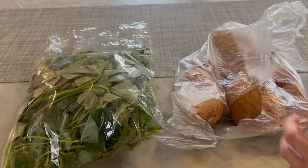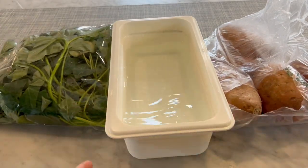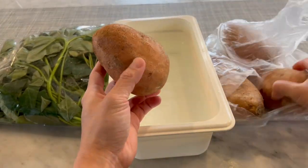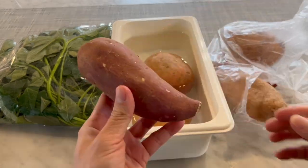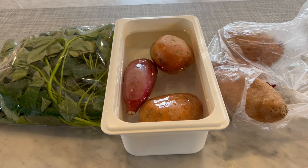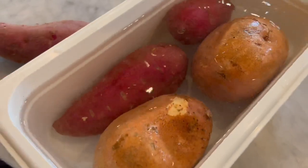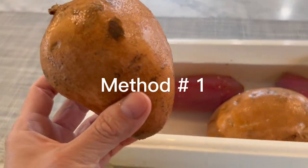Once I got my sweet potato from the store, I got a container with water and soaked them in it. I leave this on for about two hours so that it will wash off all the chemicals they may spray on to keep the sweet potato with a longer shelf life. After two hours I take it out.